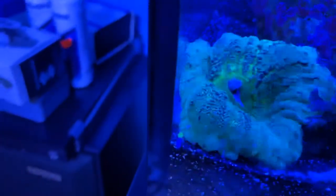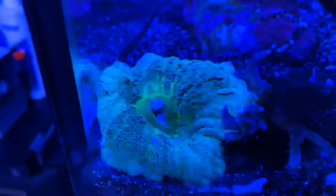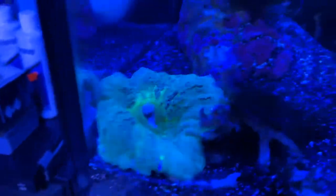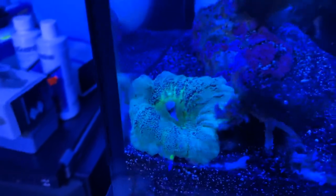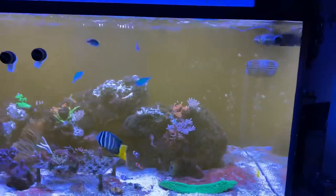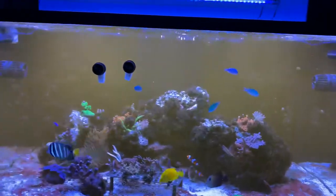Here's where I put the carpet anemone — you can see him here. He looks like that because he's just not happy. He had that coral in him and he's just not happy. He was much bigger and inflated, but I didn't want him in this tank anymore so he got moved. You can kind of see how the whole tank has a reddish hue to it, like Mars.